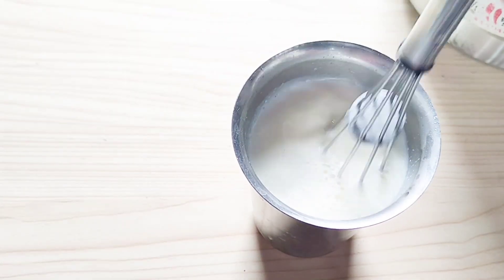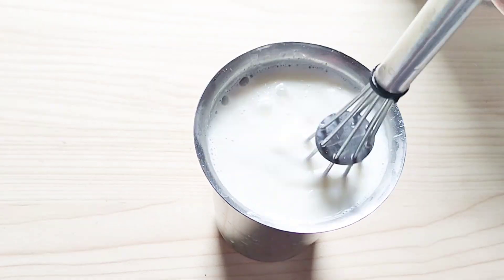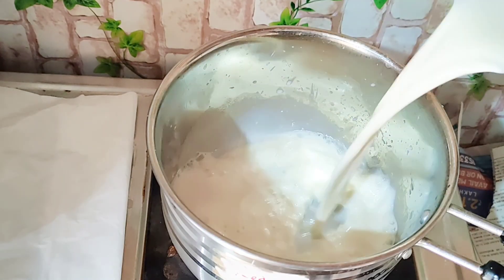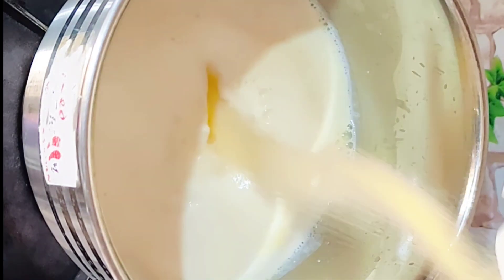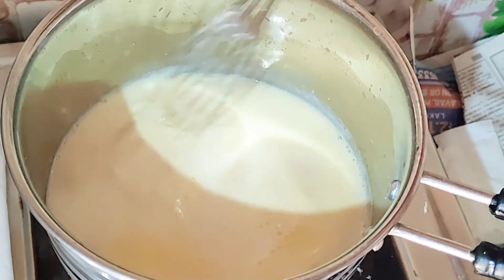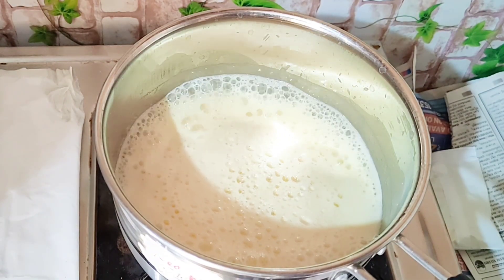Next, under high flame, add caramel powder into the mixed milk, then mix gently. Keep on high flame until it comes out from the bowl, then turn off the flame.